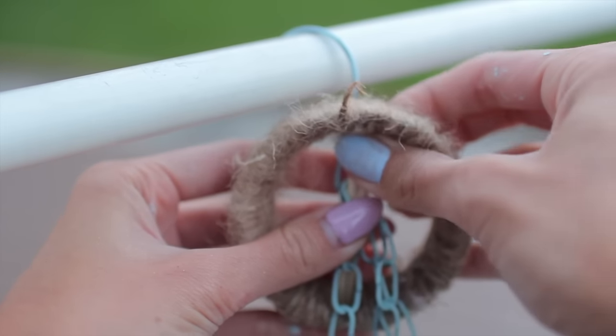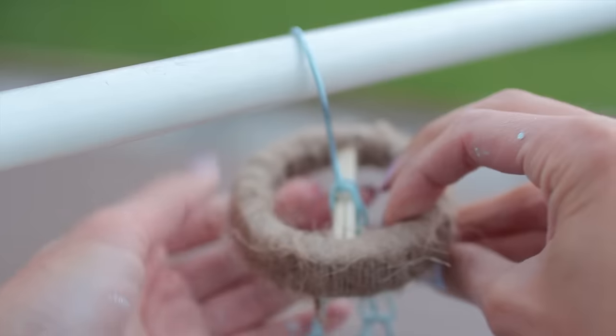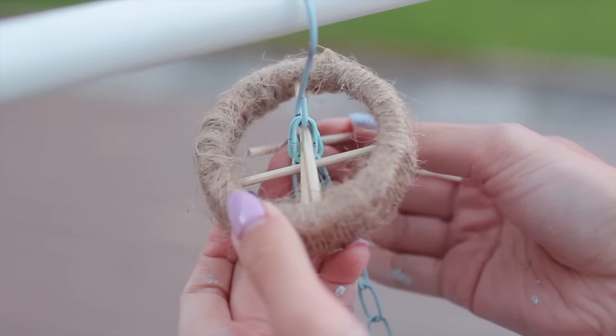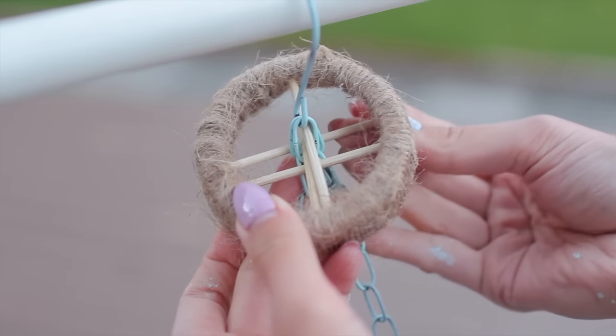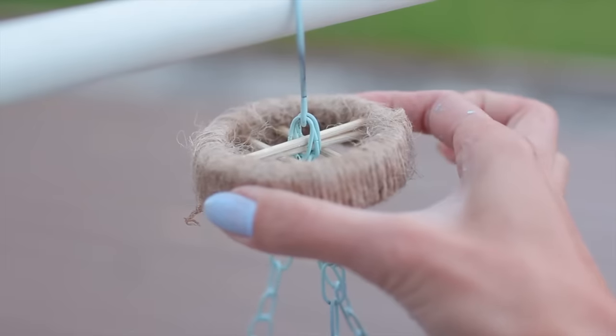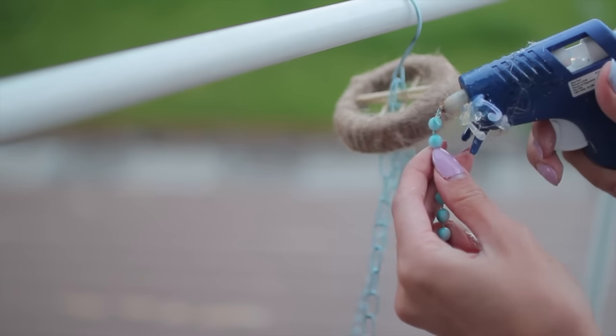When you're done, you're going to put that through the top chain of our plant basket. It may look like it's tilting to the side, but don't worry — it's going to balance out when you start putting all your beads on. I've added two more skewers to make it cross, just to make it even more secure.